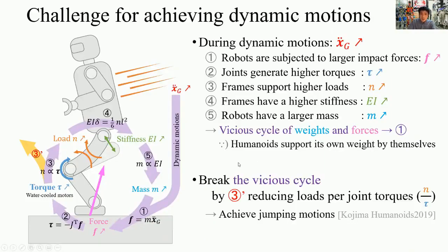Achieving dynamic motion is challenging. During dynamic motions, robots are subjected to large impact forces, and joints must generate and absorb large torques. Our robots have already achieved high-torque joint systems by water-cooled motors. However, the higher torque joints generate, the higher bending moments are produced. Frames must support higher loads and have higher stiffness, and then robots become heavier. Finally, because humanoid robots support their own weight by themselves, they fall into the vicious cycle of weight and impact forces, which prevents robots from moving dynamically.